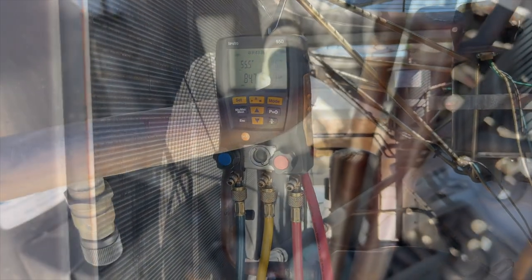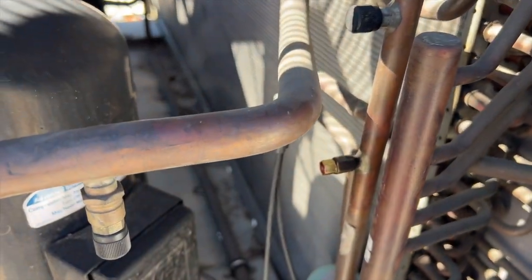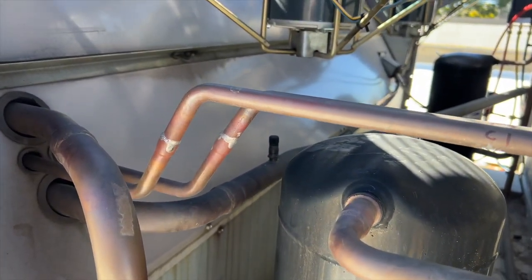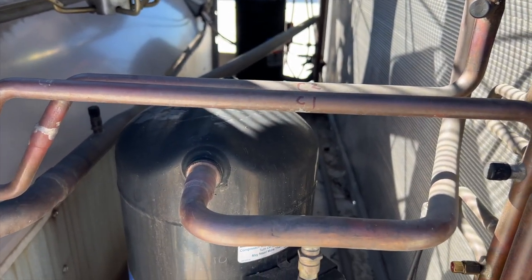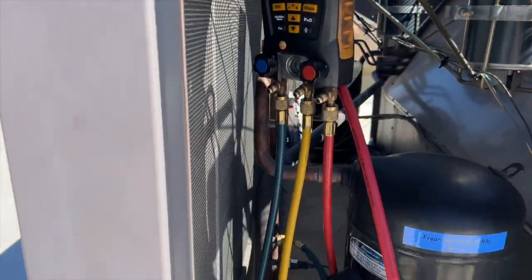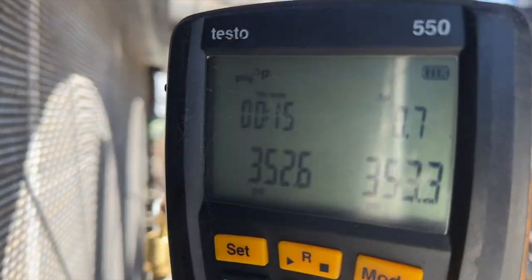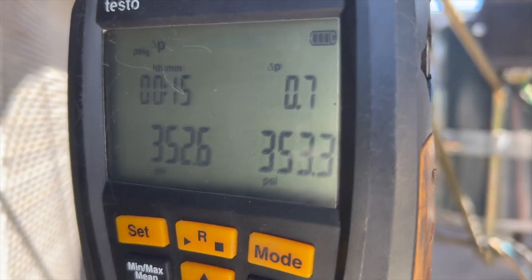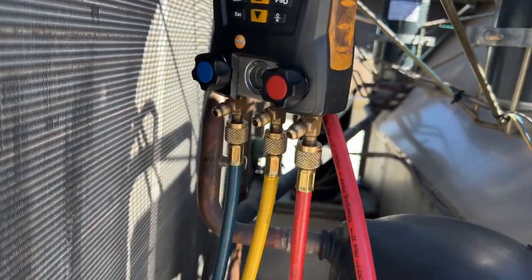Nothing is leaking out of there, so that's good. We'll go up to 300 psi and let it sit, and while it's chilling I'll bring up the rest of my stuff — I think we're going to be good. The system has been under pressure for about 15 minutes and we've actually gained 0.7 psi, so I'd say we don't have a leak. Going to go ahead and release the nitrogen and then put in that line dryer.